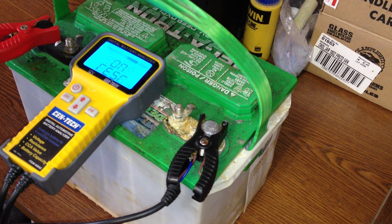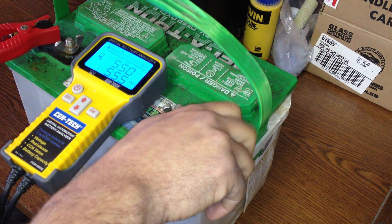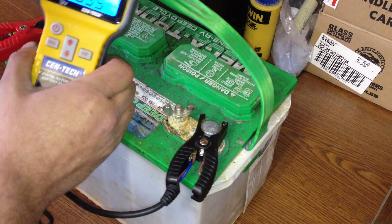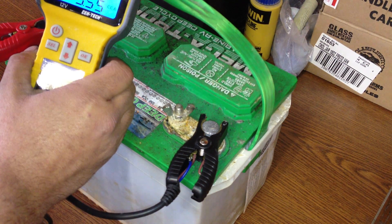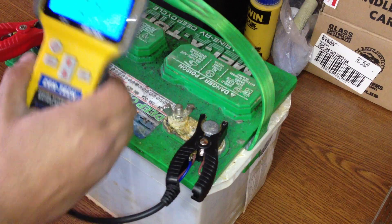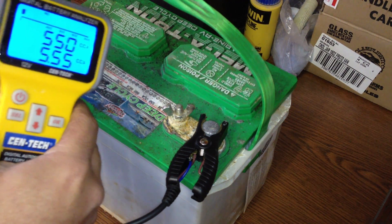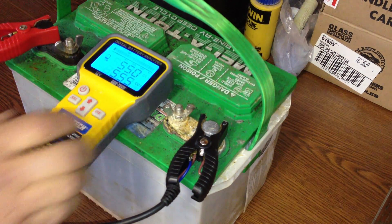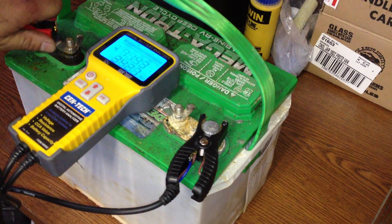Just because it did restore that and did take a full charge, what I found is that the Dead Cell still has a short in it. It's not nearly as bad as what it was, but it still has a short. I let this sit for 24 hours after taking it off the charger, and I had about 140 cranking amps on this battery.